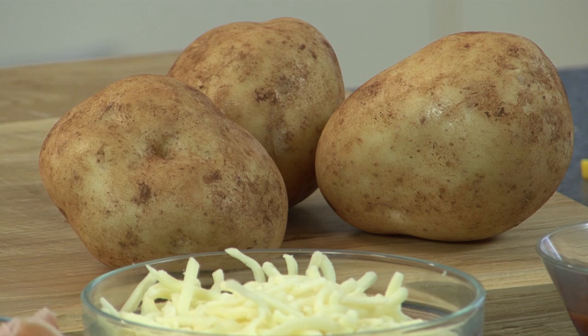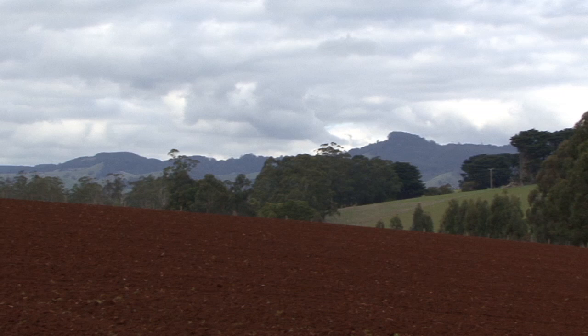Hi, welcome to Kids in the Kitchen. I'm Tash and today I'm working with Mia. Today we're going to be making pizza, but it's going to be a bit different because the bases are going to be made from potatoes. This is after we've been to Warragul to find out how potatoes are grown on the Joneses property.